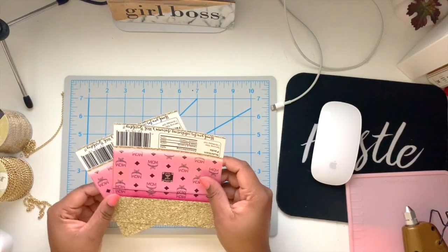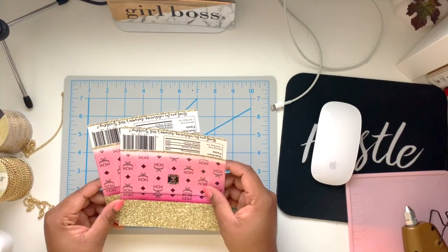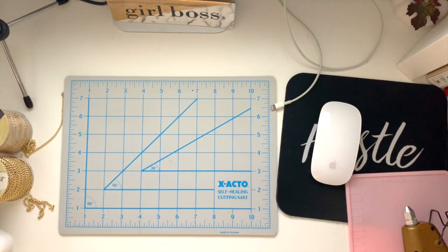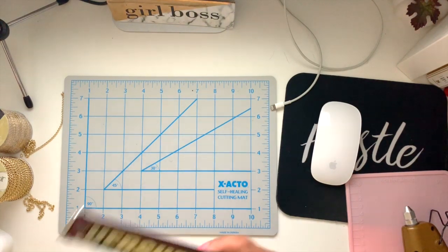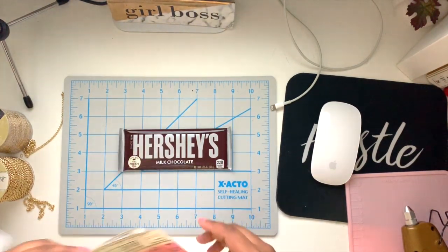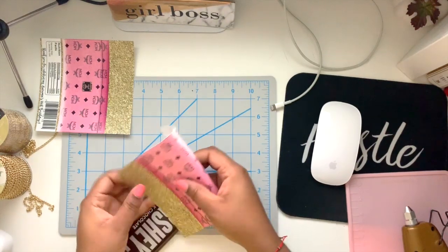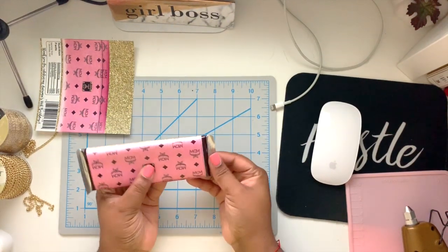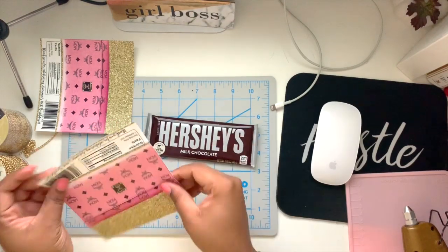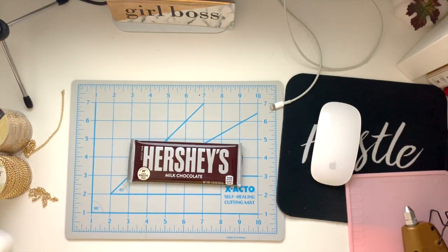I'm going to put these on the side because now we're going to wrap our candy bars with foil. This step is not necessary — it's optional — but I think it gives it a nice luxurious look and just finishes it off a little bit. This is how the Hershey Milk Chocolate 1.55 ounce candy bars come, but my design is pink and gold, so if I were to wrap my bar with this I would have silver on the edges and it kind of just clashes. So I'm going to wrap my bars in gold today.